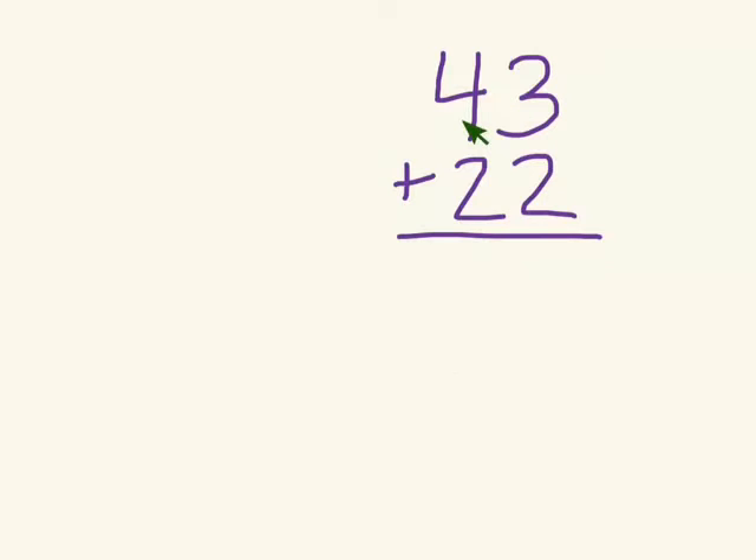For partial sums, we add together each place value, and then add them together when we have the partial sum. So first we do the tens place, and then the ones place for this example.